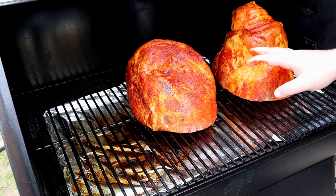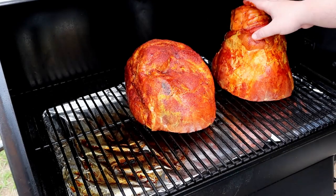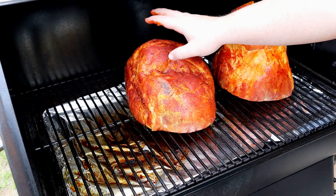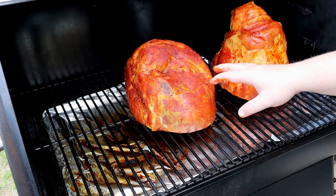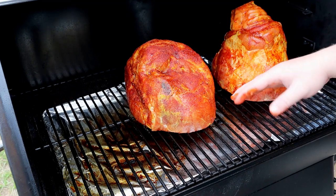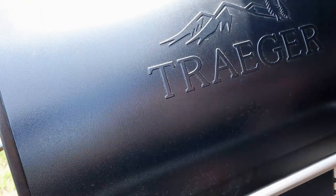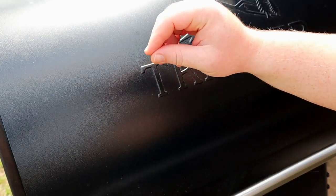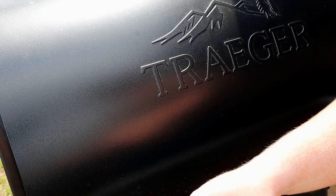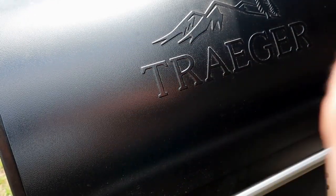This end of the pit runs a little hotter than the other end, so I'm putting the smaller ham on this end. This one comes in at about nine pounds, this one around ten pounds. I'm running the pit at 325°F and these will go probably 15 to 20 minutes per pound. I'll come back and check in about two hours. I do want to mention we're going to take these to an internal temperature of 130°F, pull off and glaze, then get back on until 140°F — stay tuned for that.